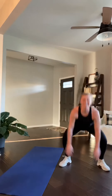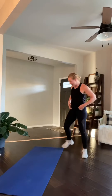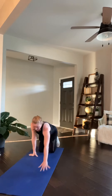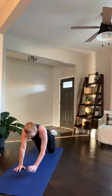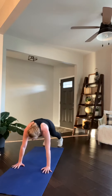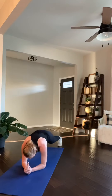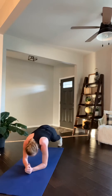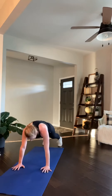Step it up. Plié chest. Ready. Go. 30 seconds. Breathe, come on, work, you've got it. Good. Keep pushing. 24. Nice. Your level, your pace. Good. Halfway there. 16, 15. Last time for this move. 12, 10, 8, 7, 4, 3, done.